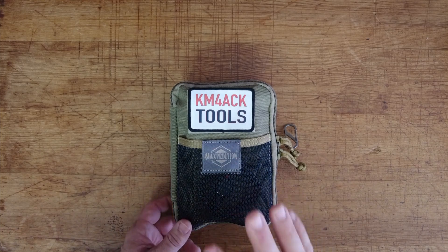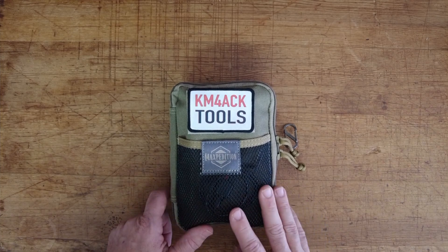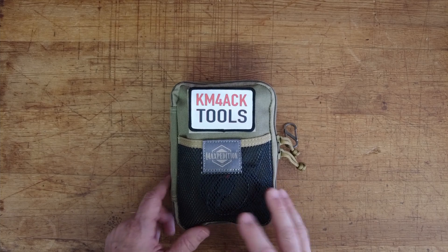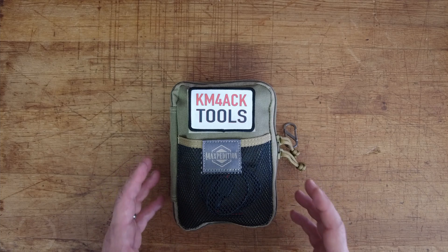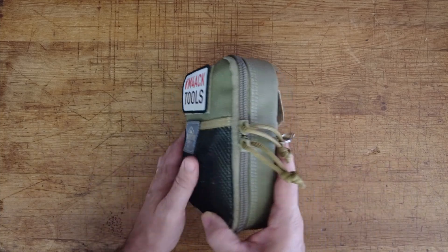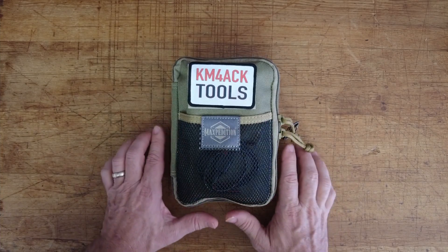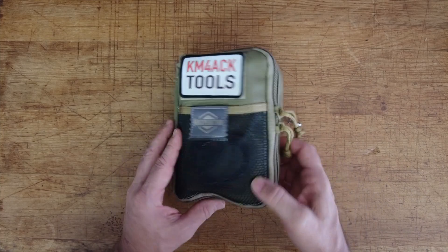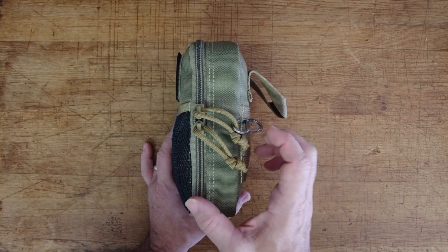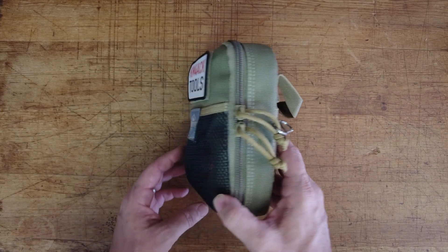Let's jump to the overhead camera and take a look at the contents. This is not an end-all be-all kit — we are not going to be building the Taj Mahal with this. I just wanted something really compact and small to help me do basic repair and troubleshooting while traveling. This is a Maxpedition bag, roughly five inches by seven inches and about two inches wide, though I've got mine stuffed a little bit so it's exceeding that by just a touch.